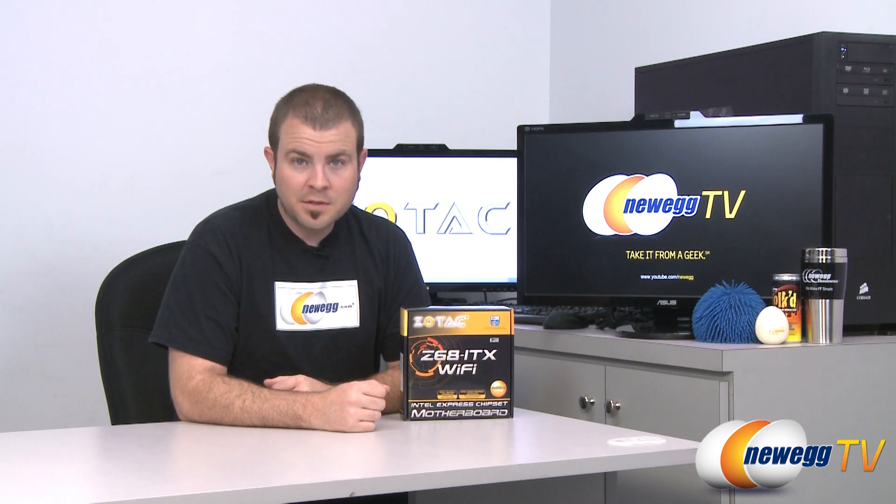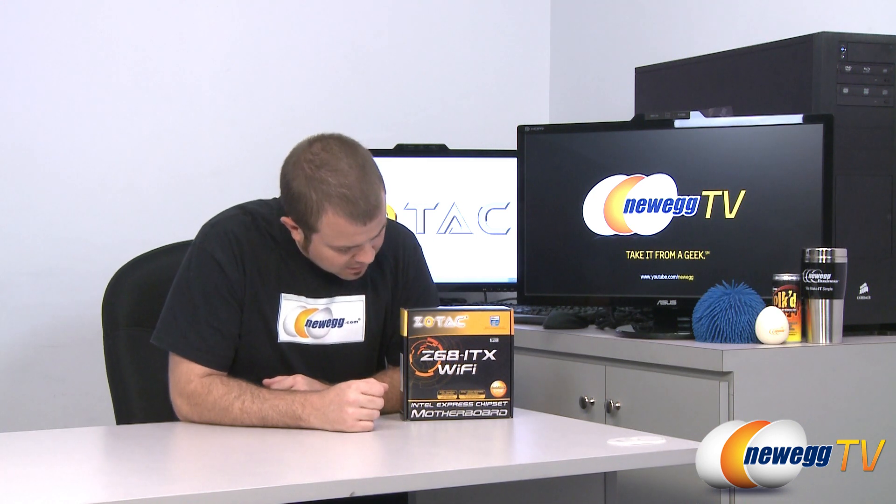It is, of course, featuring the Z68 chipset from Intel, which means it supports second-generation Sandy Bridge processors — Core i3, i5, and i7.